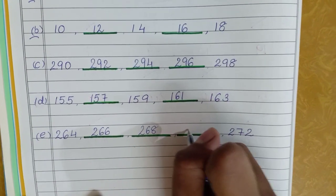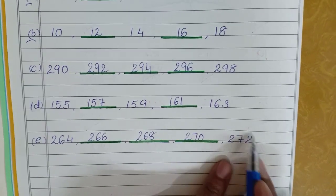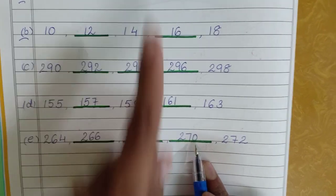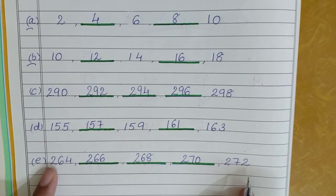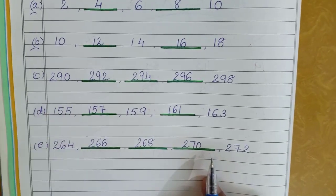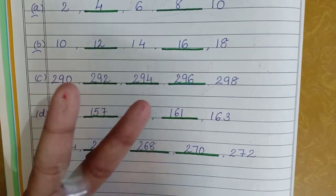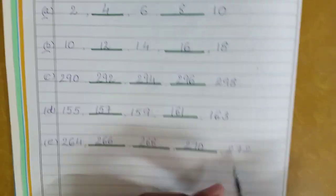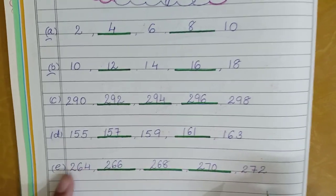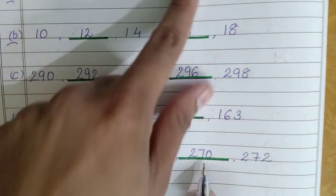Then continuing: 268, 270 — so you will write 270. Let's check it once again: we have 270, take two fingers — 271, 272 — yes, that is exactly what we had already written. That means our answers were right.